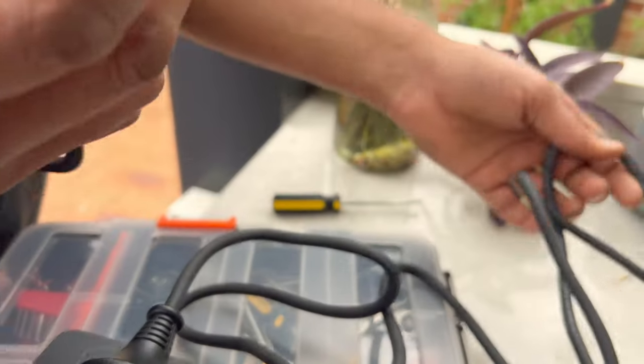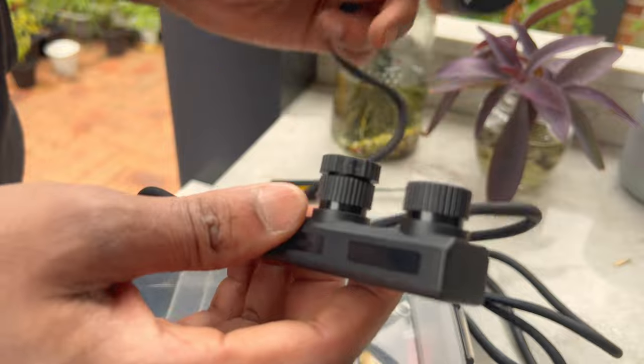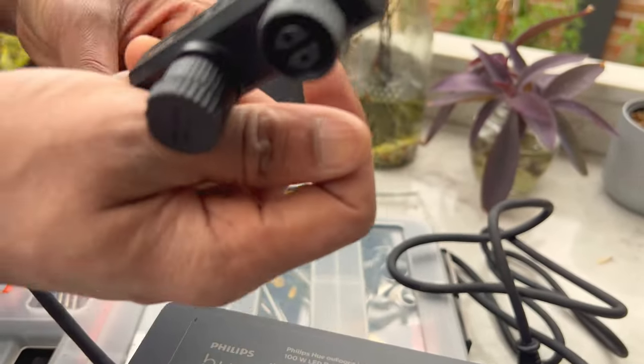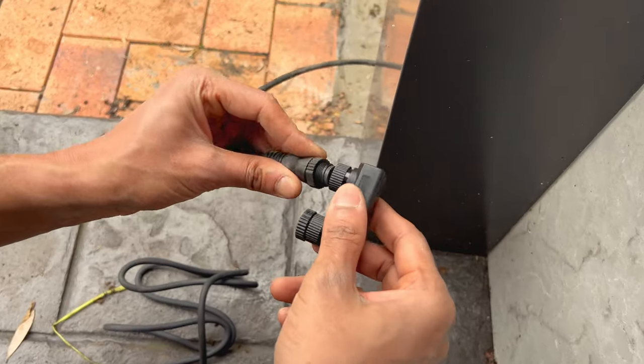So right now we only have one light, so we are not going to use the other one. What we have to do is we have to connect this wire — just let's open it. So let's try again.